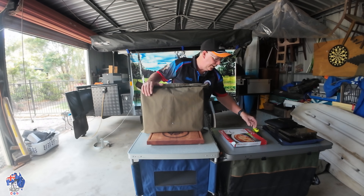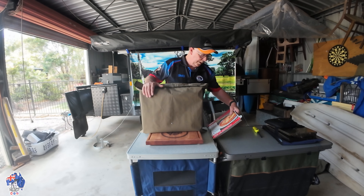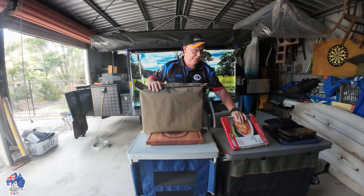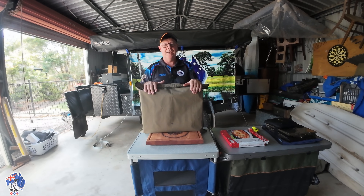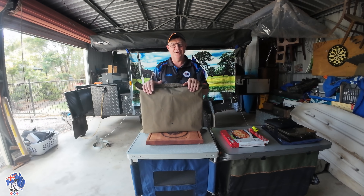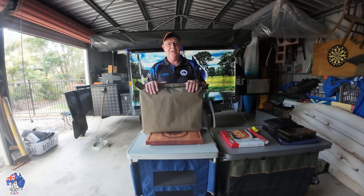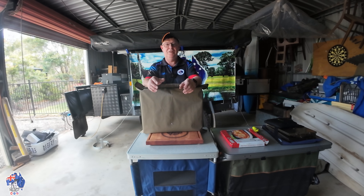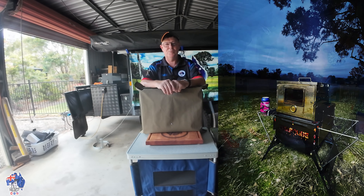I'm also going to be using a Weber pizza stone. So I'm going to get this cranking up nice and warm and get the pizzas in there. I've already done it so I already know how they turn out, but I want to show you guys. So if you get inspired and want to have a go at it yourself, I'll give you a few options for cooking. I've cooked up pizzas when we've been camping in the camp oven as well.